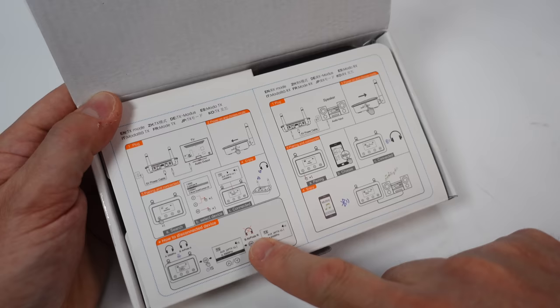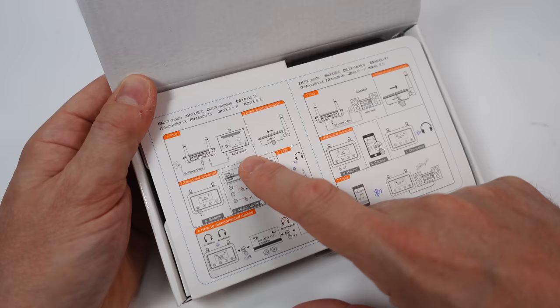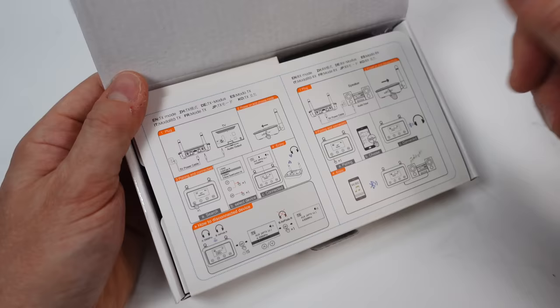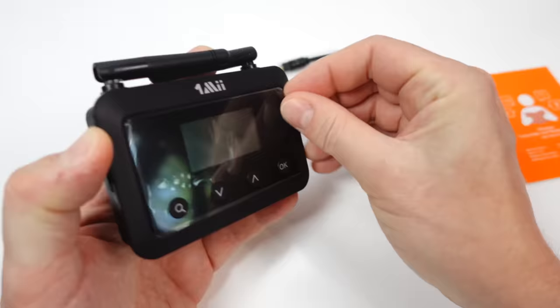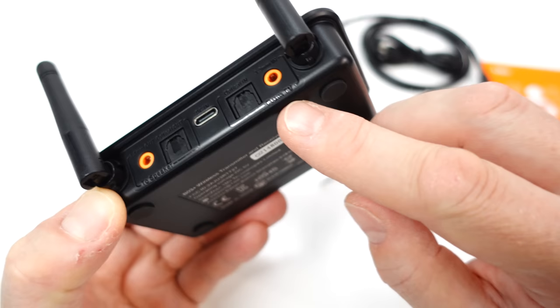Inside the cover there are two options: transmit or receive mode. Receive mode — you send your music from your smartphone to this thing and it plays through your hi-fi. Transmit mode — they always use the example of getting audio from your television and transmitting it to headphones. I don't want to do that; I want to get the audio from a hi-fi and transmit it to speakers. Let's find out if that's going to work.